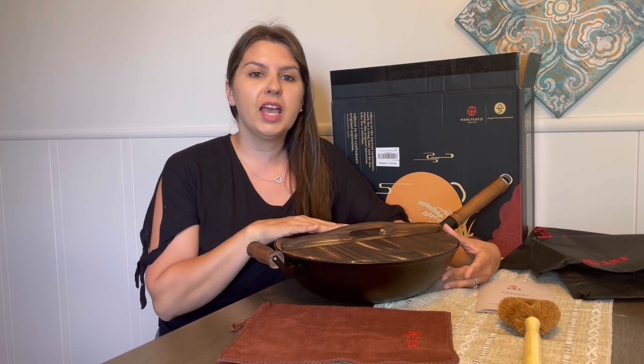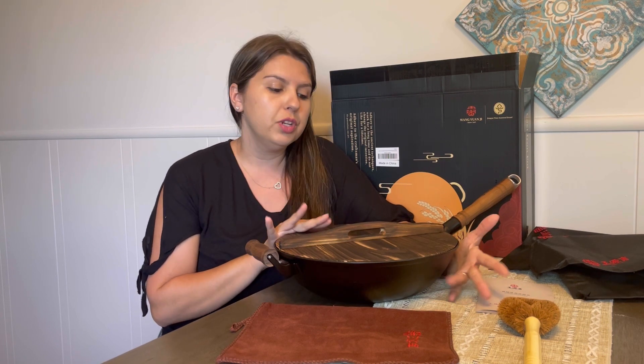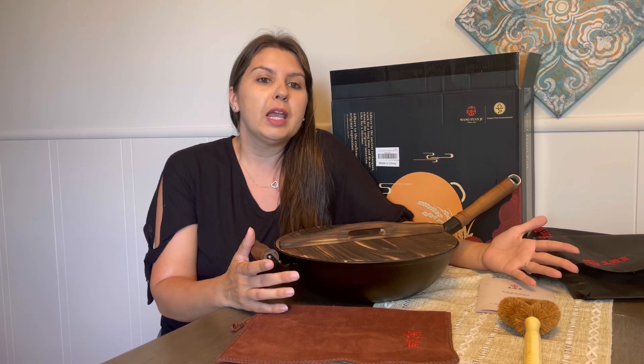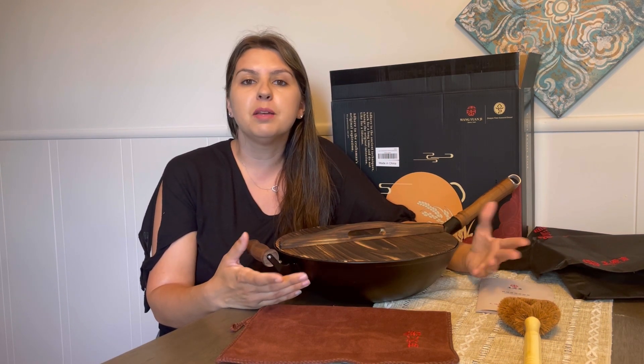Hi everyone, today we're going to be reviewing this cast-iron wok. It's manufactured for almost 400 years by Chinese craftsmen. Each cast iron wok is made through 37 different hand-crafting processes to its perfection. Each handcrafted wok has a unique texture forming from its clay casting mold and pine wood smoking ash, giving it the beautiful name of turtle shell texture.